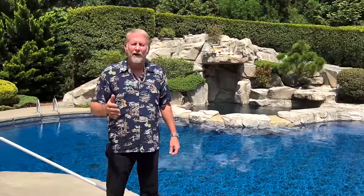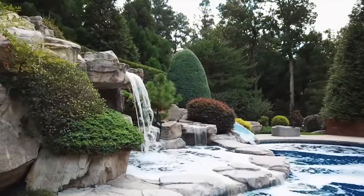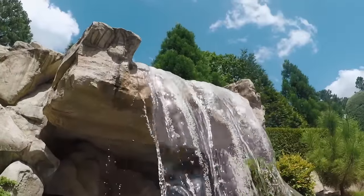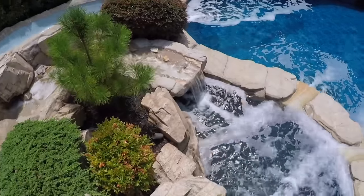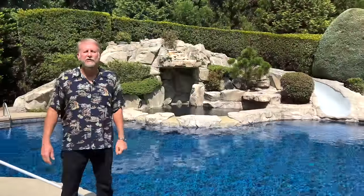If you run into any pool-related problems or difficult situations and need help, check out my Patreon page where, as a patron, you can book phone sessions with me and I can even do virtual service calls. Also, this video is being filmed in front of a pool that I built 14 years ago — I did make a video on this pool and will have a link posted below.